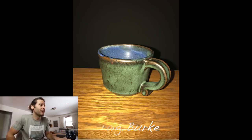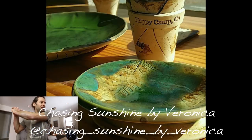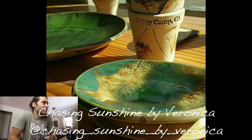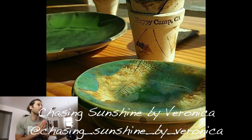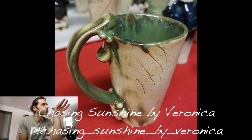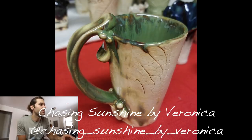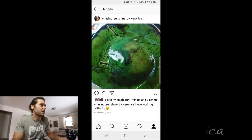Next one — Chasing Sunshine by Veronica, at chasing._sunshine_.by._veronica. Super cool — love the leaf indents, those are awesome. And that cup in the back that says Happy Camp California — love that with the stamped letters. You obviously like the leaf indents, which I like too. Love the unglazed look where there's just a little bit of glaze in the leaf texture. That handle — is that an extruded handle? Love how it goes up above the mug. Beautiful. And those leaves are super dynamic — nice job.